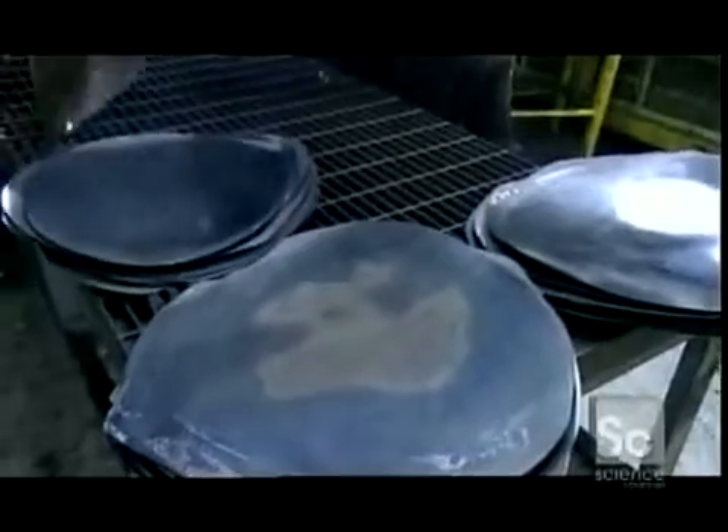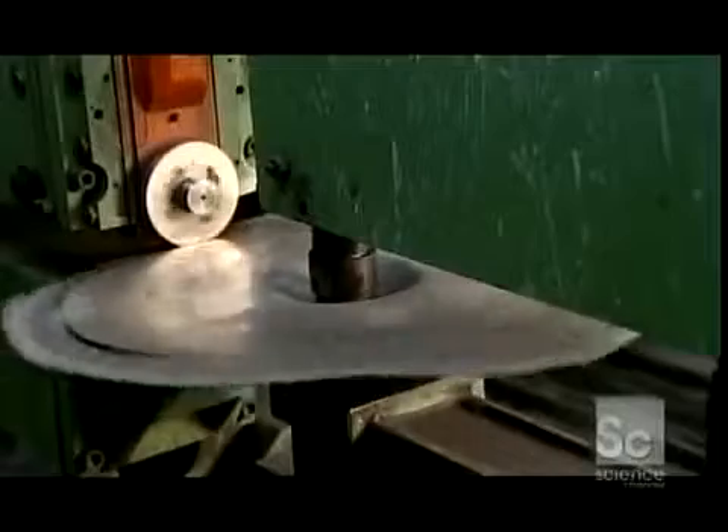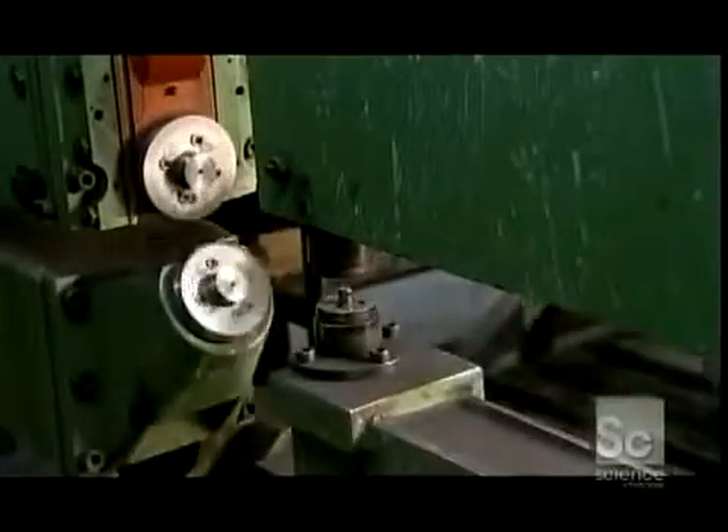After the cymbal has been tempered and pressed into its final shape, they place it on a spindle. While it spins, circular cutters shear the edges to a set diameter.